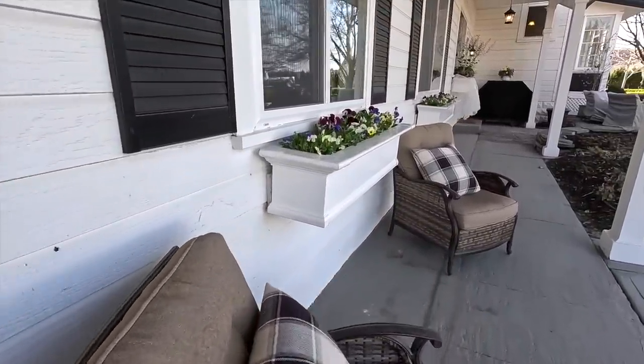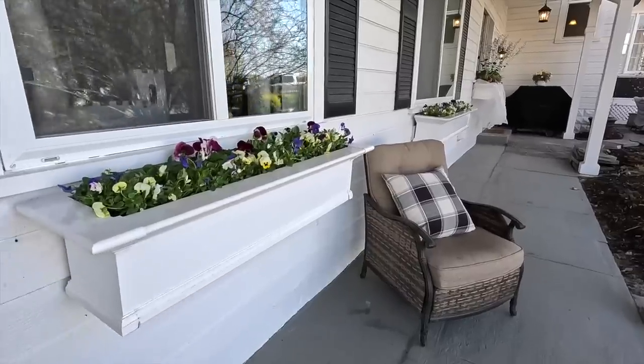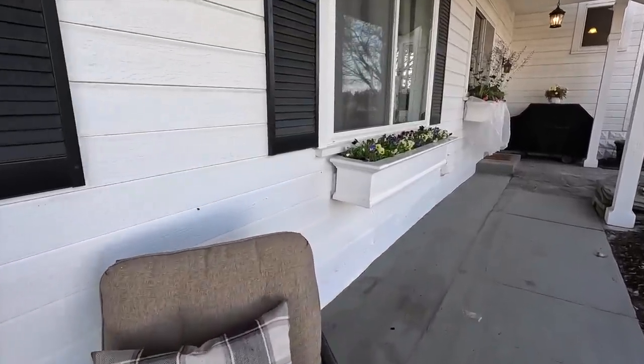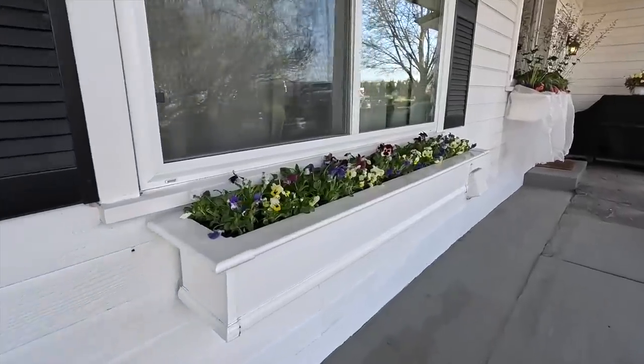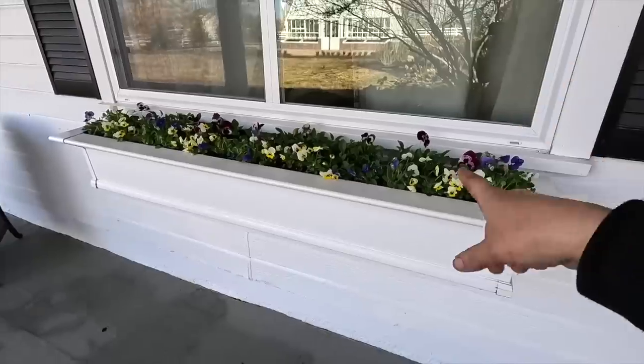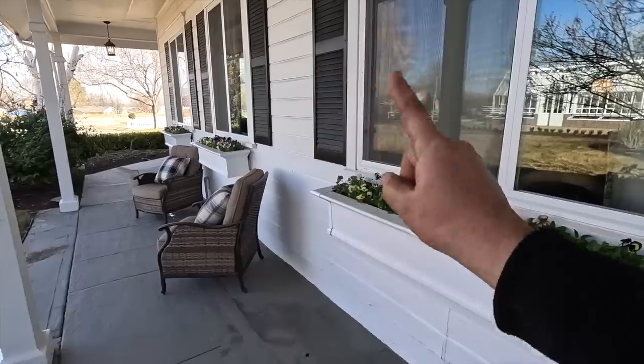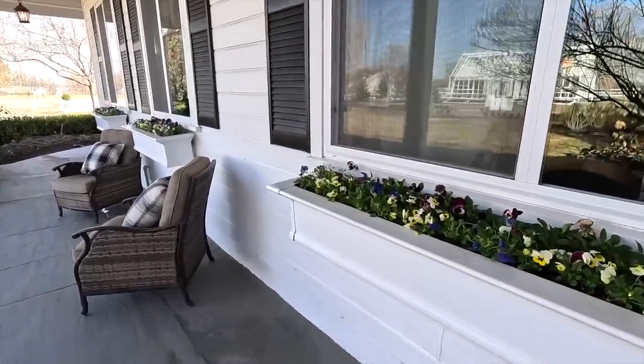It just brings so much life to this side of the house. This is the north side — it receives just a very small amount of sun in the morning and then it's in shade the rest of the day. This one is six foot, these are four foot. So we did four four-footers, one six-footer, and one three-footer on the other side.